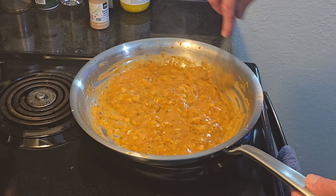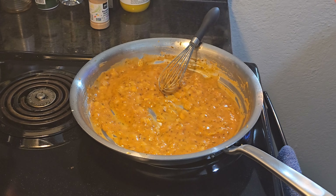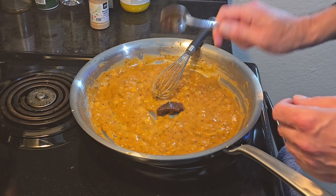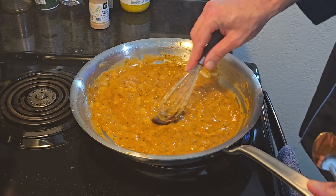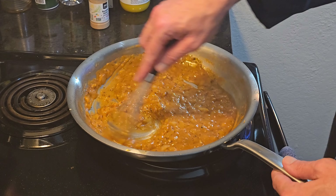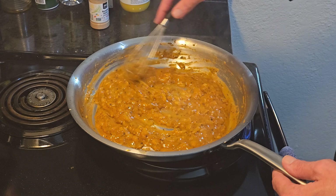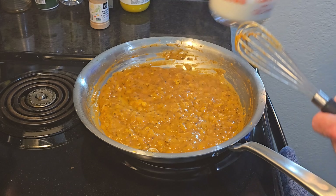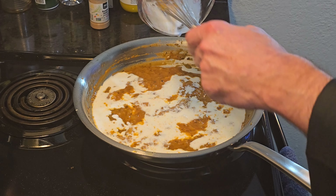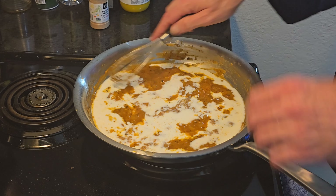While the chicken stock is reducing down, I'm also going to add a teaspoon of Better Than Bouillon — the vegetable base. You can use chicken base too, I just don't have any at the moment. Alright, now we got that to about a gelatin-type consistency. Going in with a half cup of heavy cream and a half cup of whole milk — I'm adding them together. Get that incorporated.